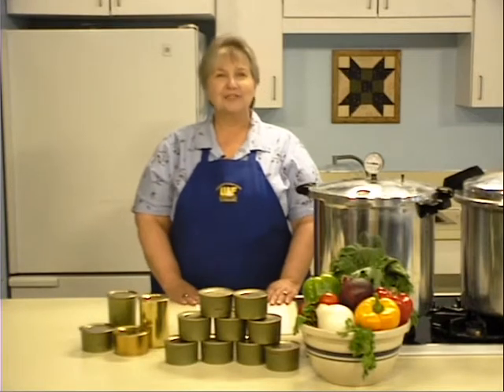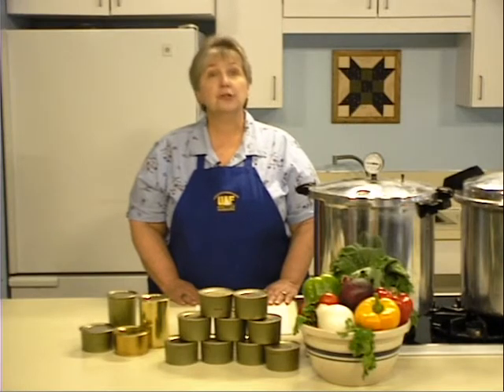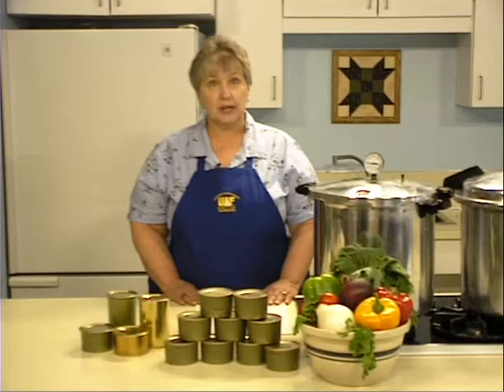Hi, I'm Roxy Dinstel of Alaska Cooperative Extension, University of Alaska Fairbanks. Because game meat is naturally low in acid, pressure canning is necessary to kill dangerous microorganisms. For more information, refer to our learning module on pressure canning.